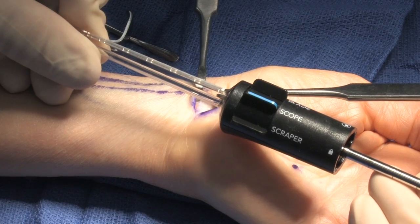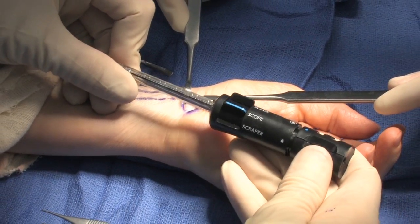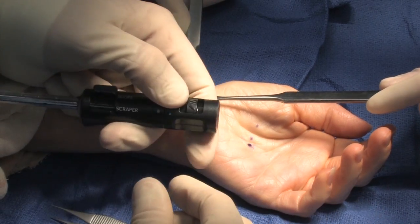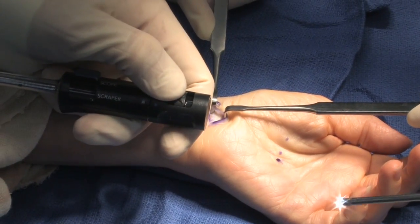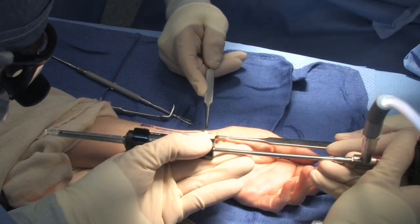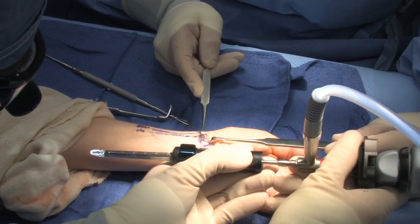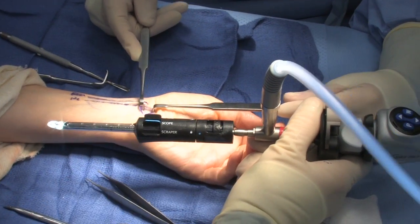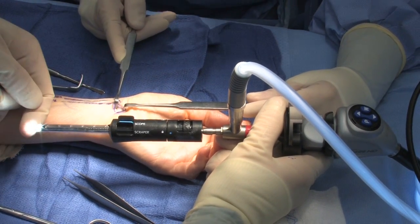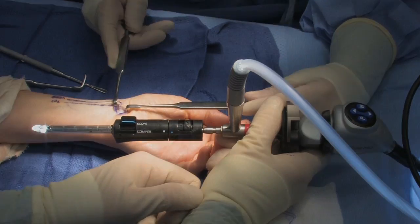It also easily slides back into the scope portion and comes back out. You want to put it to unlock, then lock, and this will fit onto a 30-degree reverse scope. You depress the button here and it gently glides onto the 30-degree scope and has a nice snug fit. I do make sure that my viewing is north in line with the light source coming into the scope.